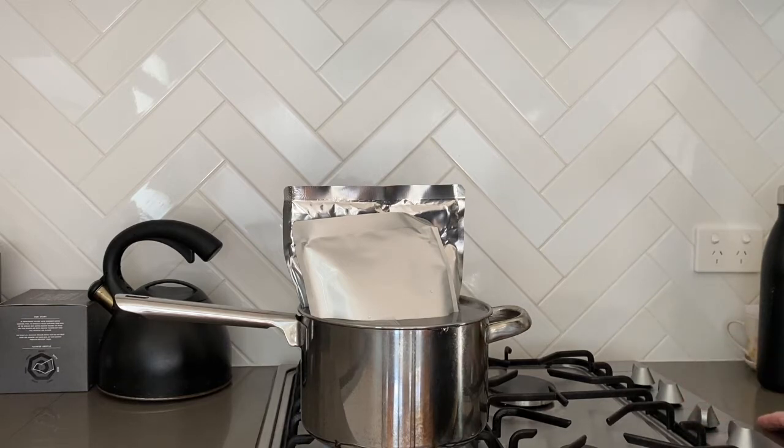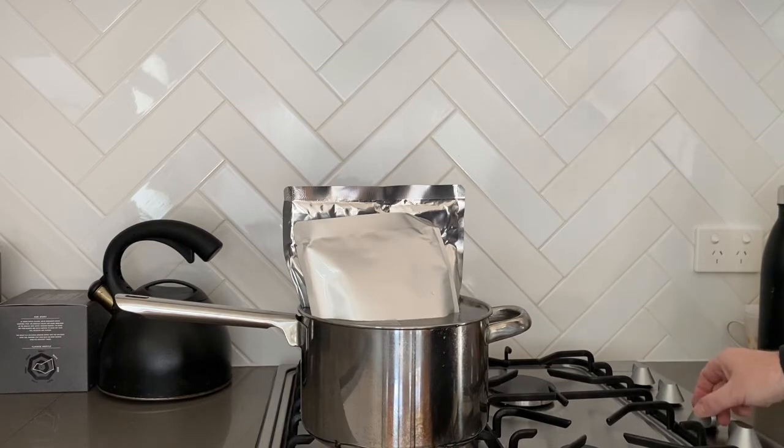We're going to leave this in here for about 10 minutes. The reason why we're doing this is just to help soften up that malt so it's easy to pour when we put it into the fermenter. You can just rip these straight open and pour them in, but you'll find a lot of malt will get left behind and stuck in there, and you want to get as much of the malt as possible.